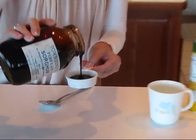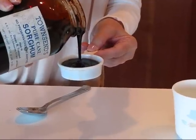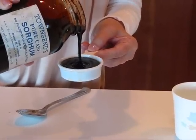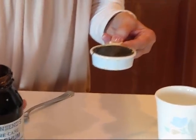You can measure your molasses, your sorghum, your Karo syrup — it could be dark syrup, light syrup, honey, anything like that — and then you're ready to use it in your recipe.